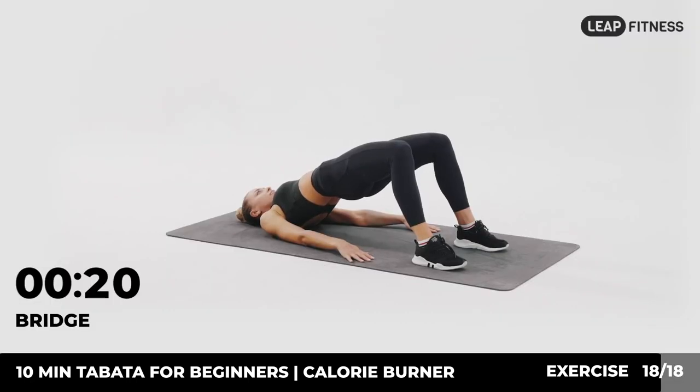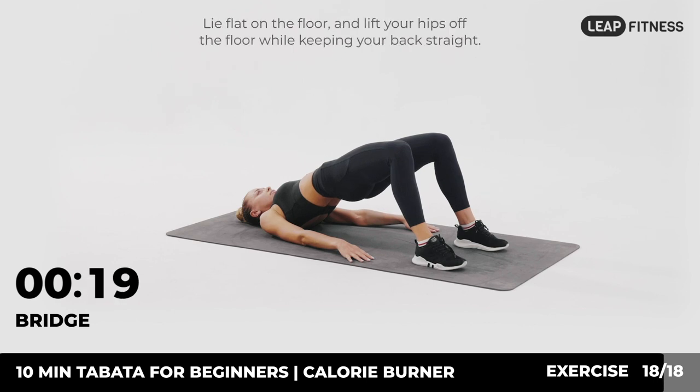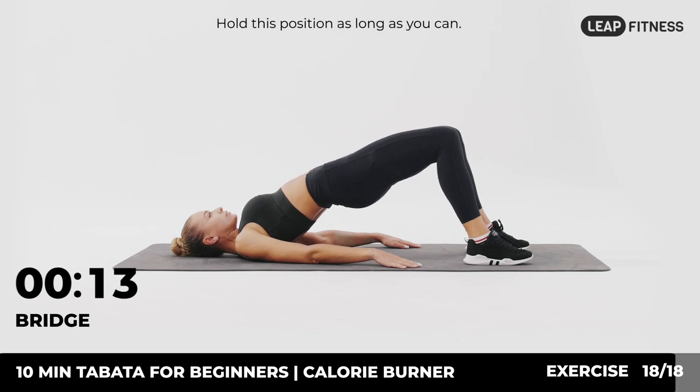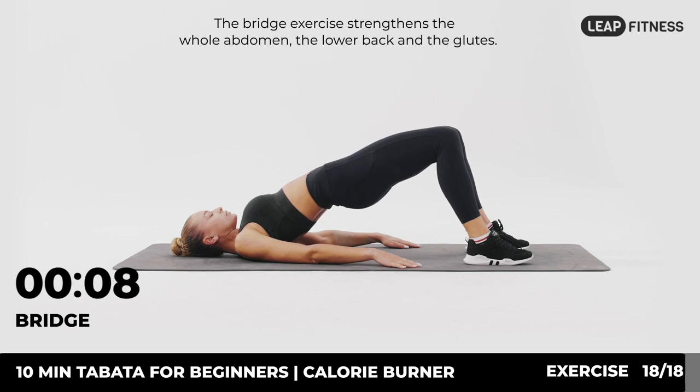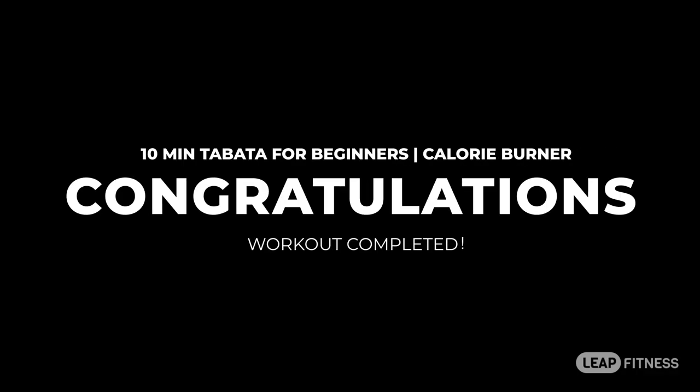Next up: bridge, 20 seconds. In three, two, one, go. Lie flat on the floor and lift your hips off the floor while keeping your back straight. Hold this position as long as you can. The bridge exercise strengthens the whole abdomen, the lower back, and the glutes. Congratulations, you have finished the workout — you're the best!